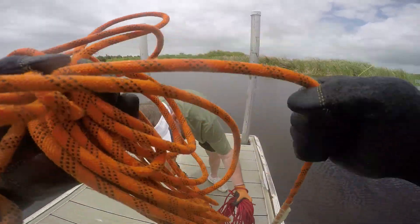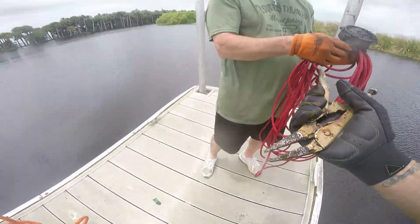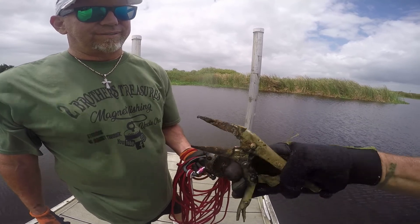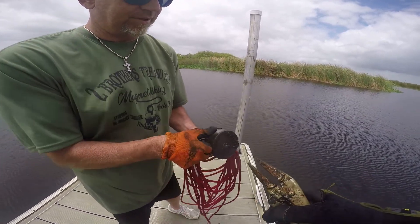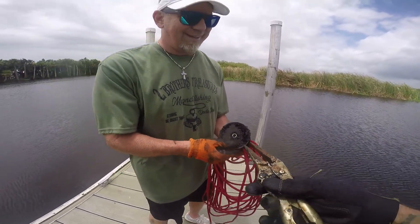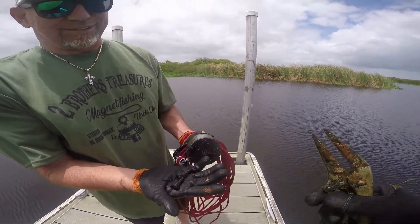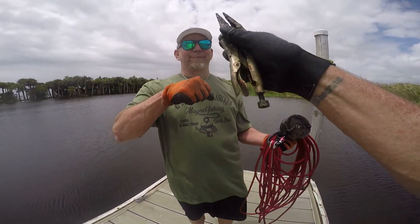Wow, that was a lot of work! Check it out guys — look at the vice grips, and they're still working! They're a little old, they've been under there, but they actually work. We got the bolts — that's what they use to take the bolts off. Let's see the treasure. We got some bolts, and we got the vice grips.